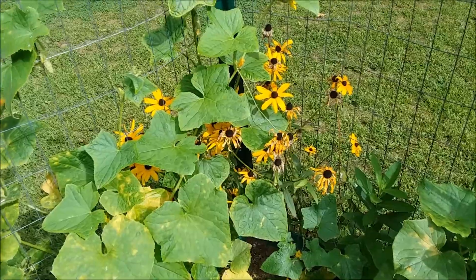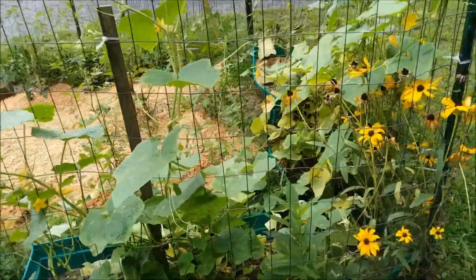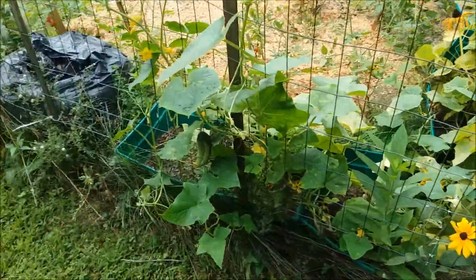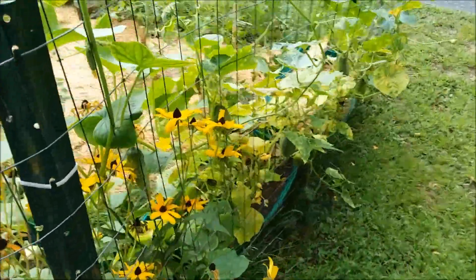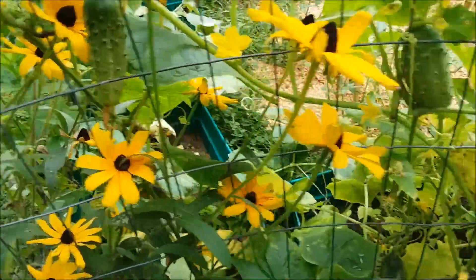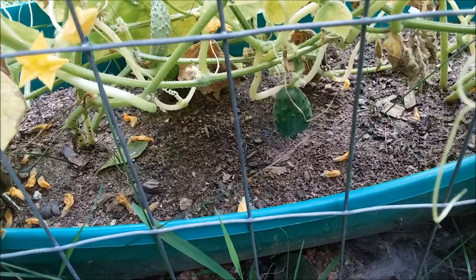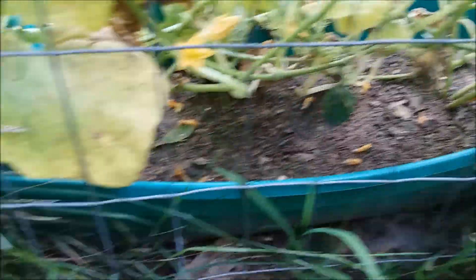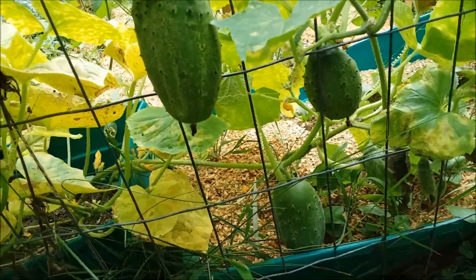We have quite a bit of cucumbers on them. I gave quite a bit away to friends, and obviously we still have quite a bit to go. As you can see, the plants are still doing very well. We have cucumbers there and there, some on the outside of the gate, some on the inside. You can see little ones growing — they're kind of growing all over the place right now. Like I said, I've had very good production this year.